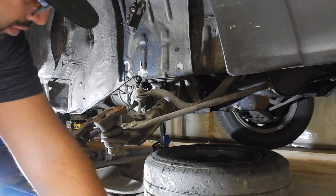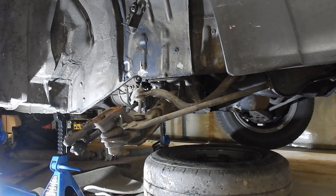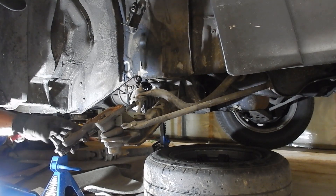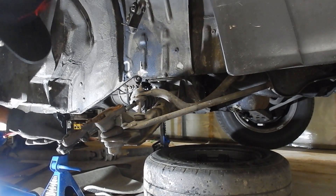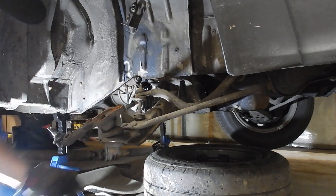The caster nut came out, but the pin is just shredded completely — don't even know how I'm going to get that out. Ball joint looks good, but this rubber boot has got to be changed.